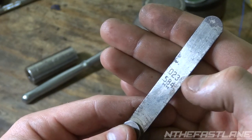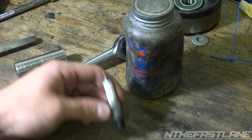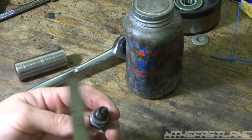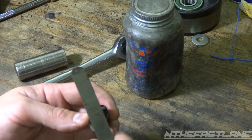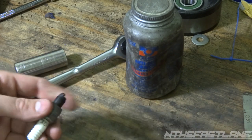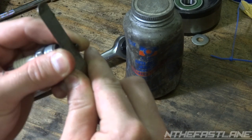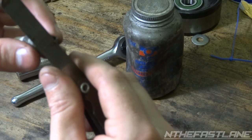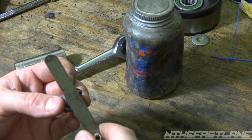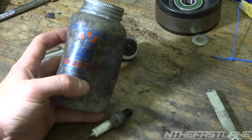I'm going to set mine at 23 thousandths, or 0.584 millimeters — right in between the two. All you do is grab your spark plug and tap just the tip, not too hard. You don't want to close it up completely. Mine's over-gapped — when I put the feeler gauge in here it's really loose. A couple of taps, double check it, gently put it in there. Feels nice and loose, not too tight, comes out on its own — that's 23 thousandths right there.